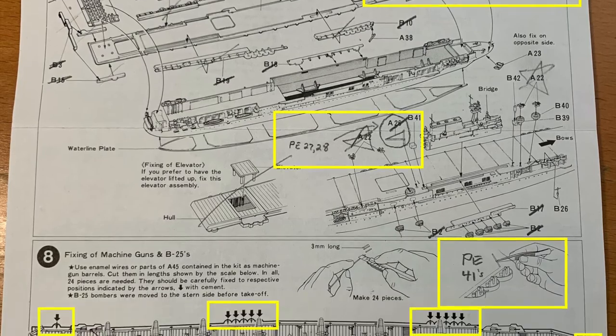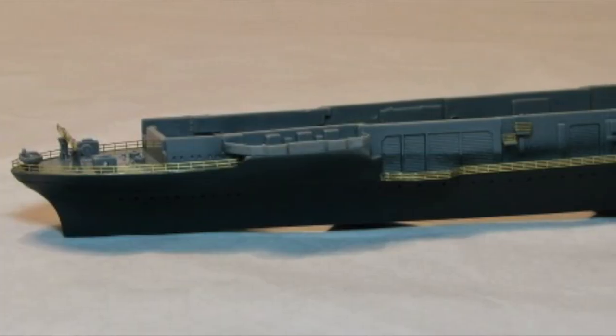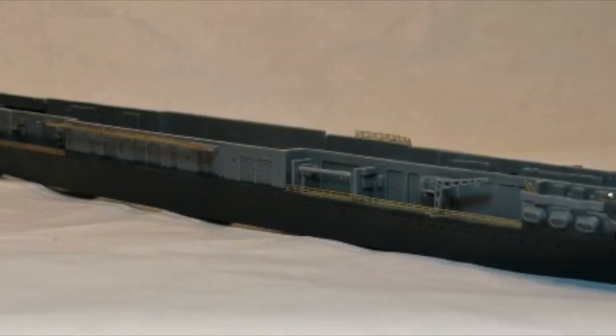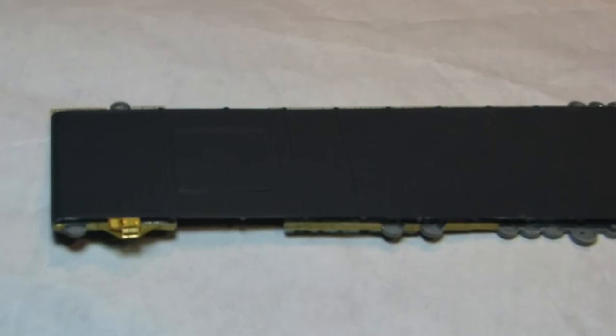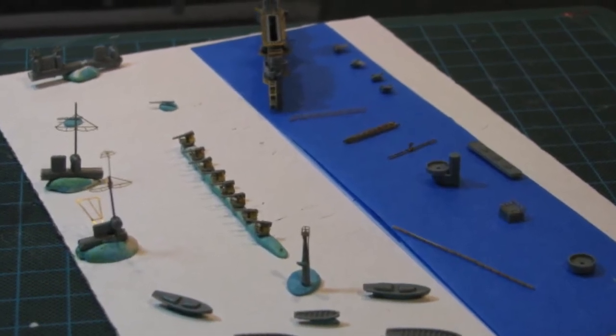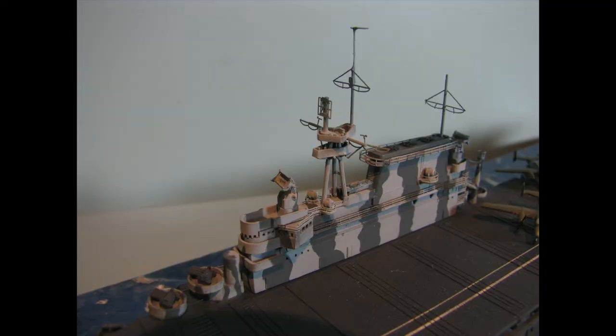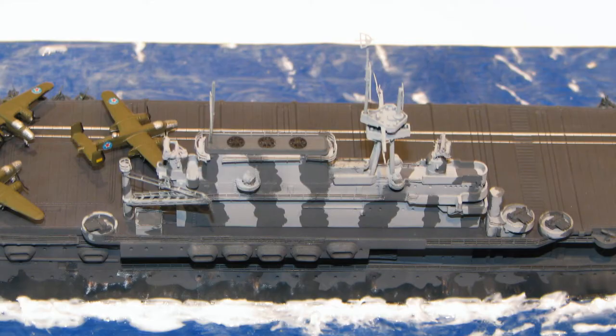I marked out on the instruction sheet what parts would be replaced by PE parts. First I built the hull, adding PE details around it, then the deck, again with the appropriate PE around it, and finally the deck top sub-assemblies, adding PE enhancements such as railings and antennae. Here's how the island area turned out with all the photo etched detail added.